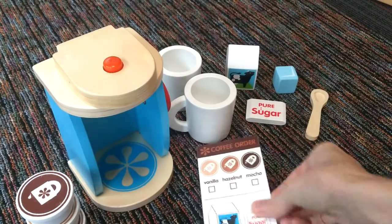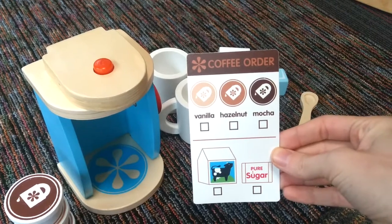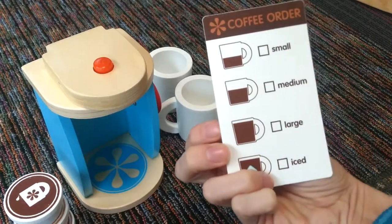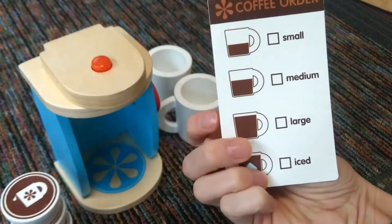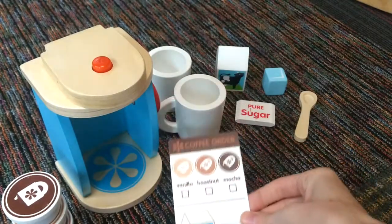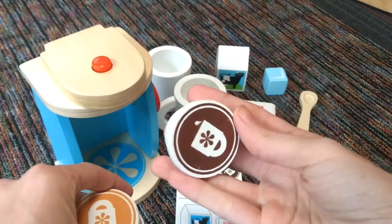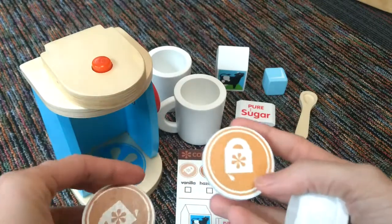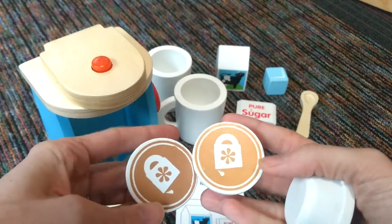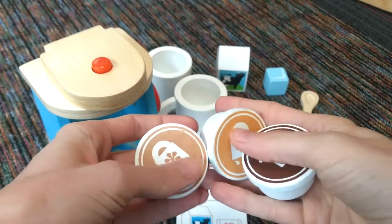It comes with a coffee order sheet that lists everything in there. It also shows you the sizes — small, medium, large — or you can order an iced coffee. And it also comes with the coffee pods: you've got one for mocha, one for vanilla, and one for hazelnut, so you've got three different coffee flavors that you can choose from.